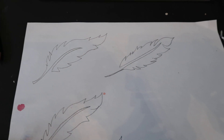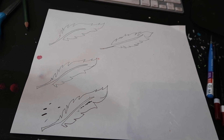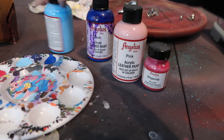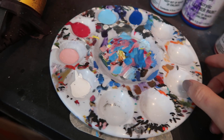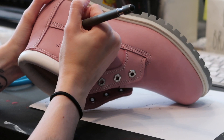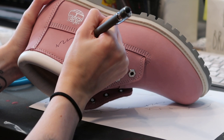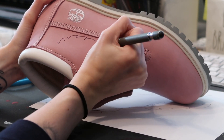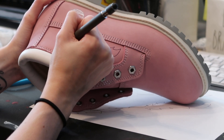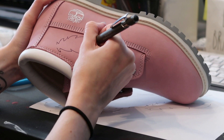So I always practice drawing with a pencil or a pen first on a piece of paper before I actually go to the surface of the shoe. Then I pick my colors. For this I am going to be using Angelus Pink, Magenta, Blue, and Pale Blue. I will put them on the palette, and I also added white. Black will be added as well to outline.